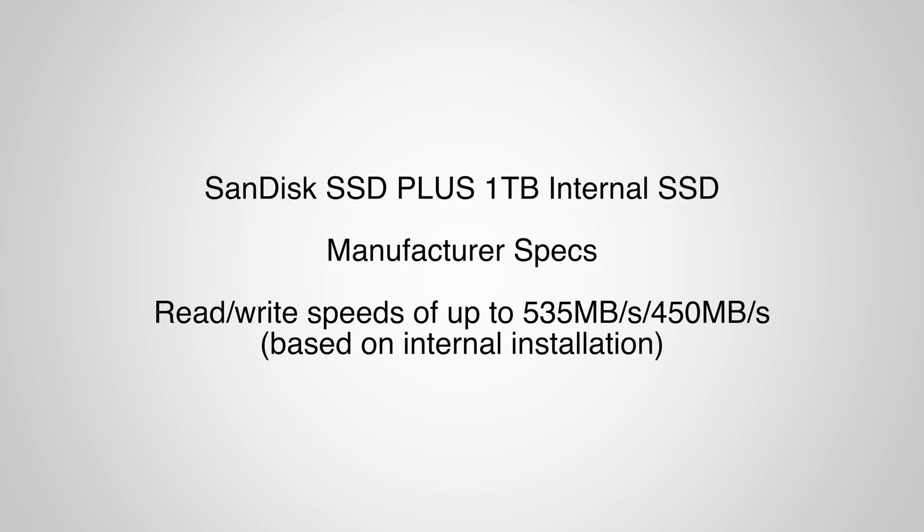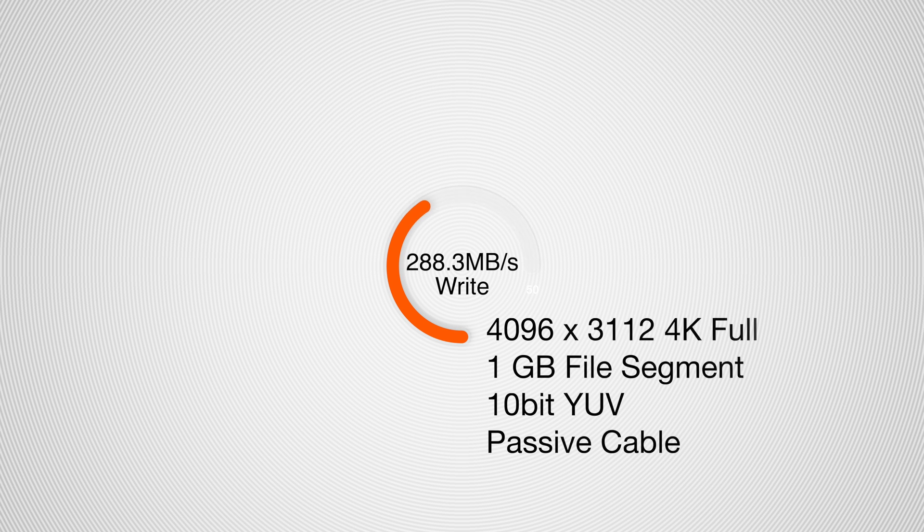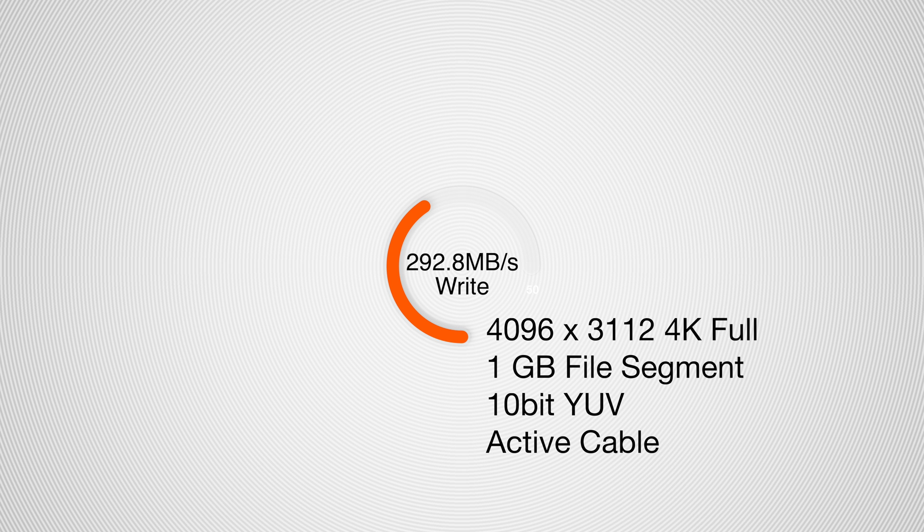Another thing I wanted to update the community on: I had initially commented on the SanDisk SSD that I had purchased for that enclosure. There is just a normal bottleneck there — a communication delay — because it's not inside the computer; it's going through Thunderbolt 3, so you are going to get some loss there. I did run some benchmarks on that. For read and write speeds on the passive cable, I was getting 288.3 on the write and 372.1 on the read. For the active cable, I was getting 292.8 on the write and 373.9 on the read. That is mimicking an example of 4K footage at 10-bit that I would be working with.